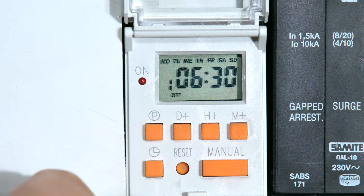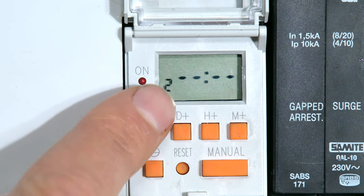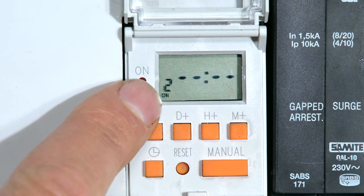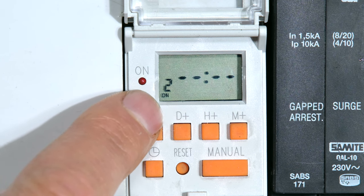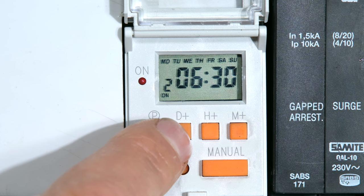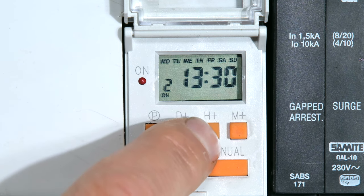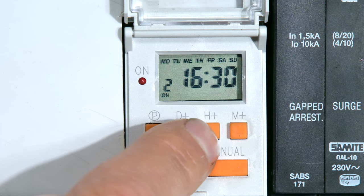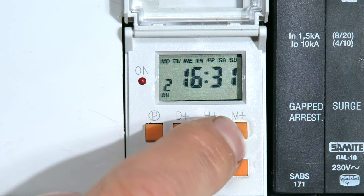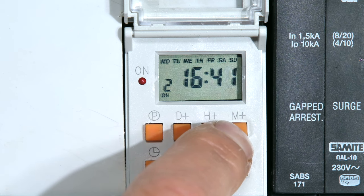Program one is now complete. If I'd like to set a second timing sequence, I press P again and it's now taking me to number 2, the second programming sequence — what time will it go on? I want it to go on at 4 o'clock in the afternoon. Which day? Well, I can set every day, and then the time. I want it to go on at 4 o'clock, so it's 16:00 hours, and I can just set the minutes to zero by pressing and holding so that it scrolls through all the numbers until it gets to zero.